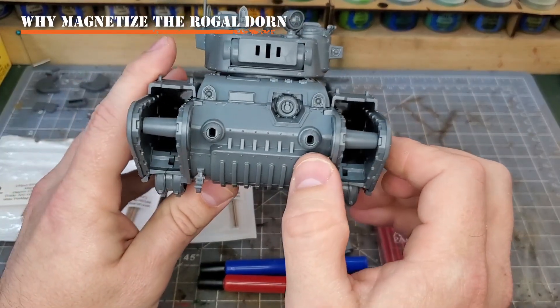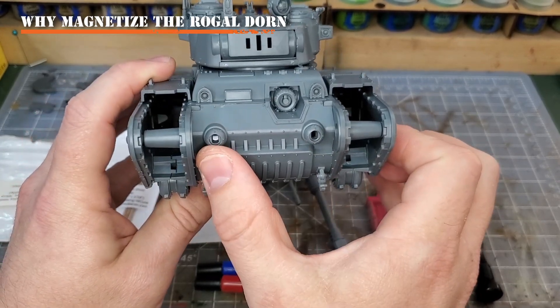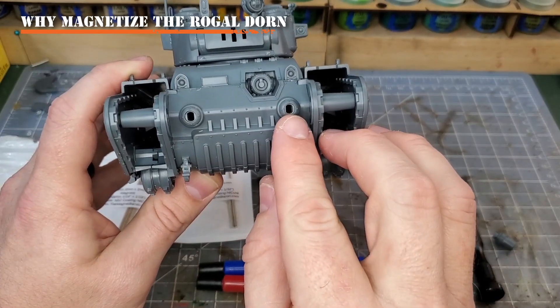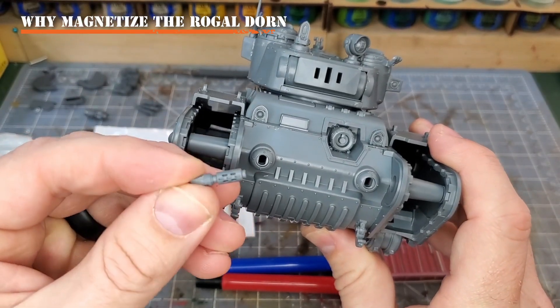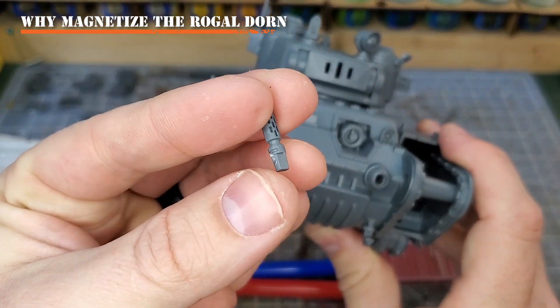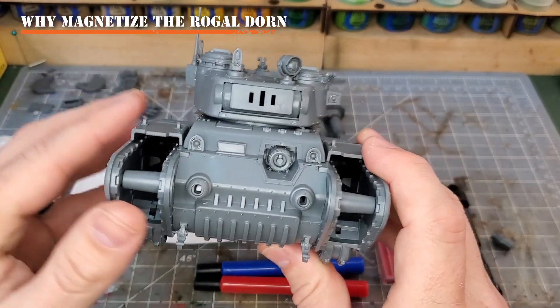The other thing about this kit is that it has these two hull-mounted weapons - they're either heavy stubbers or they're melta guns. I'm going to magnetize these so that I can swap them out. And once again, they're such small components - especially compared to my finger, it's very small. I want to make sure I do not lose these. So I'll be magnetizing these as well and going over how to do it.